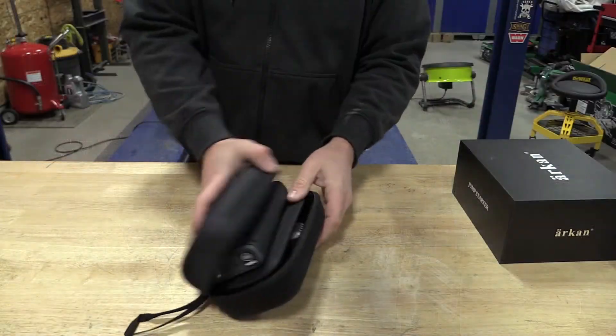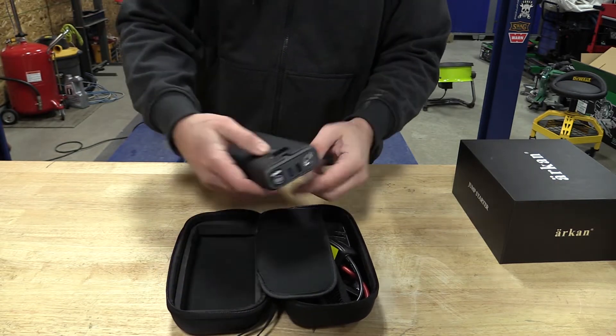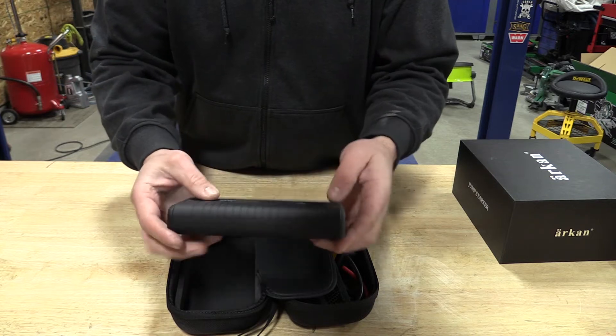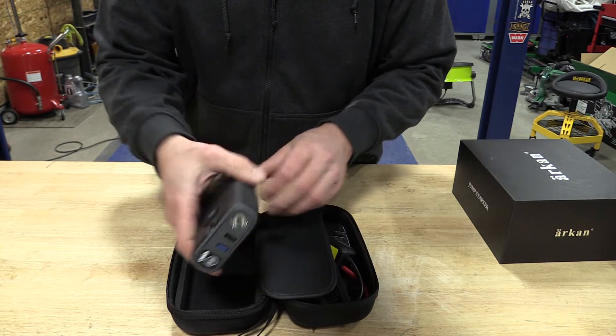This is the IM27. They list this at 18,000 milliamp hours, which would be 18 amp hours, 66.6 watt hours. This is listed as a starting current of 800 amps with a peak starting current of 1,600 to 2,000 amps.